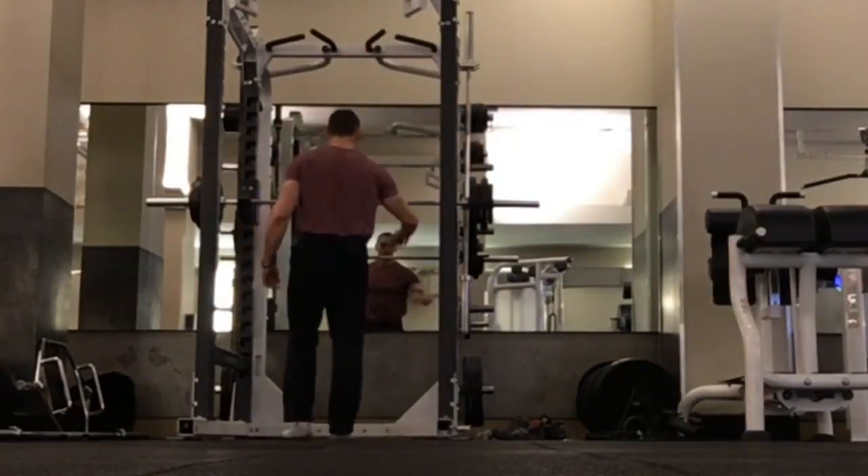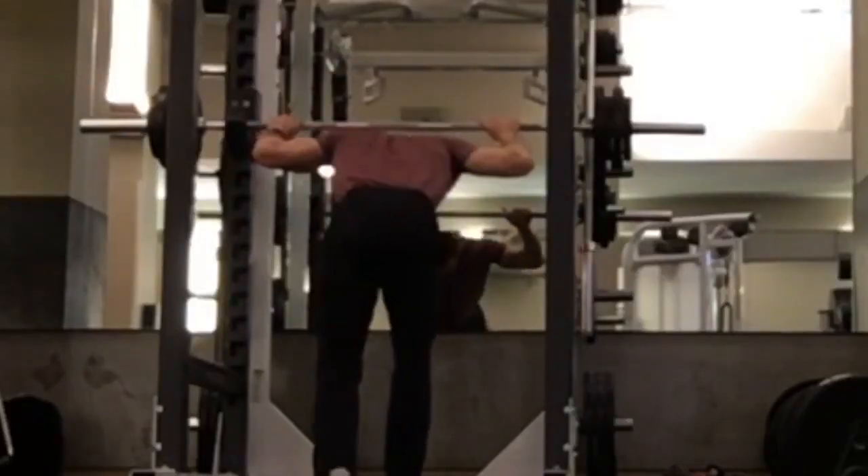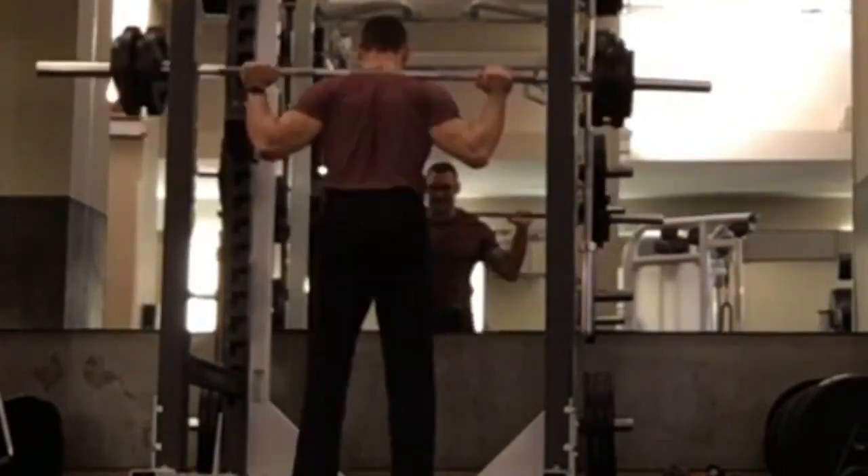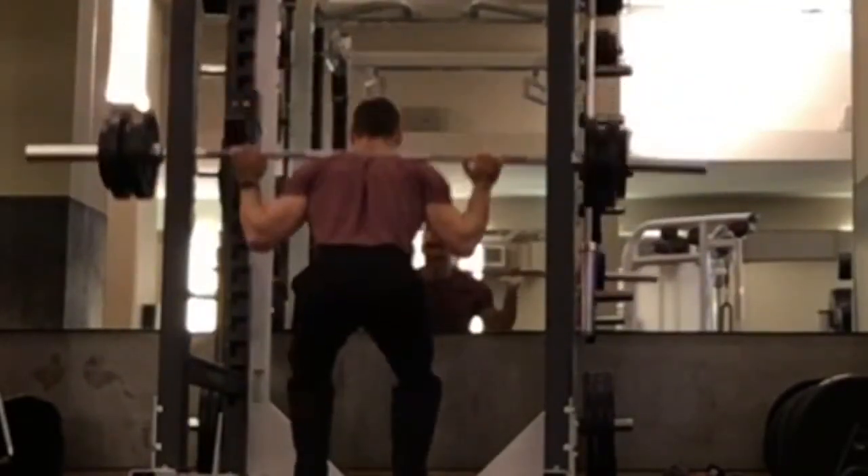Hi friends, it's Victor Costa. How you doing? Hope you're doing well. Wanted to go over some of the finer points of squats, some things that I have mentioned and some things that I haven't, but let's talk about the squats generally.